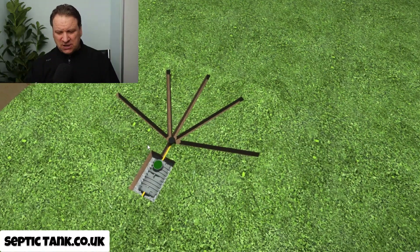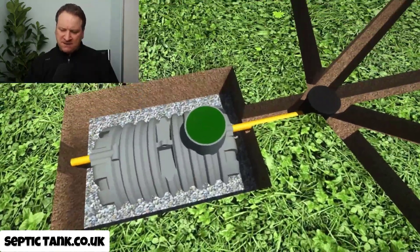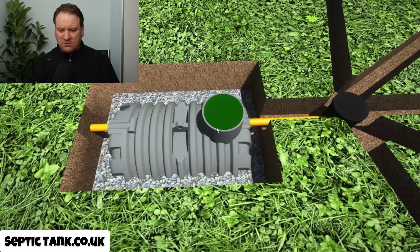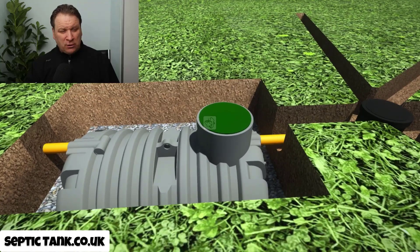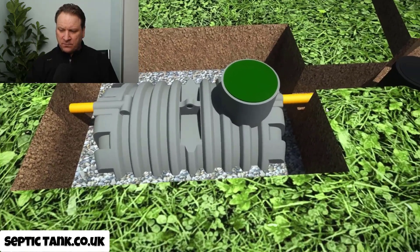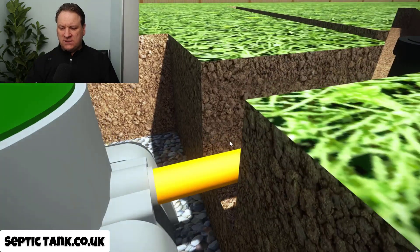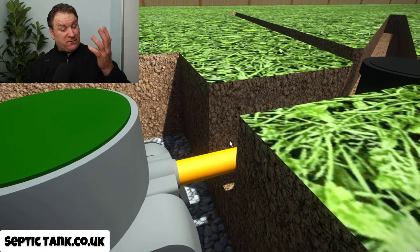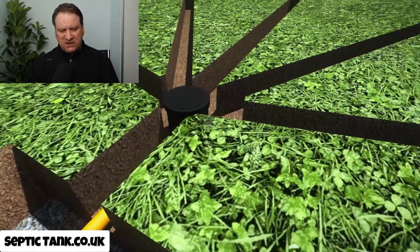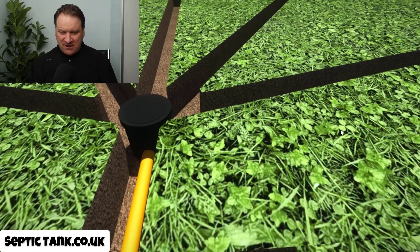Why is it shallower? It's shallower because the septic tanks used with this kind of easy drain modern soak away are low-profile, shallow bullet septic tanks. As you can see, that's really shallow, and because of that the outlet pipe on the septic tank is shallow as well — only a few inches or a foot below the grass. So because of that, the trenches that you dig are really shallow — really just an inch or so below the grass.